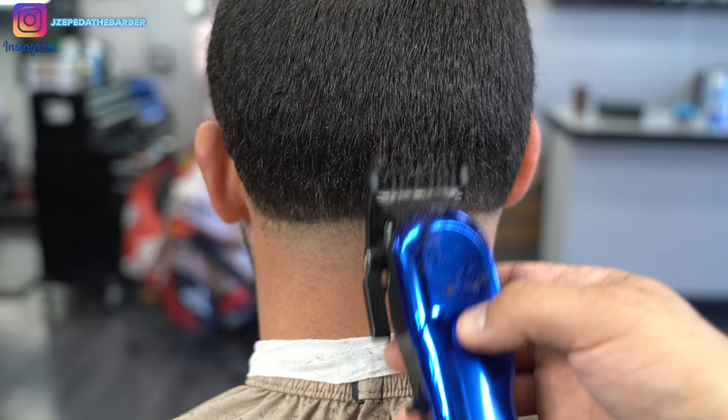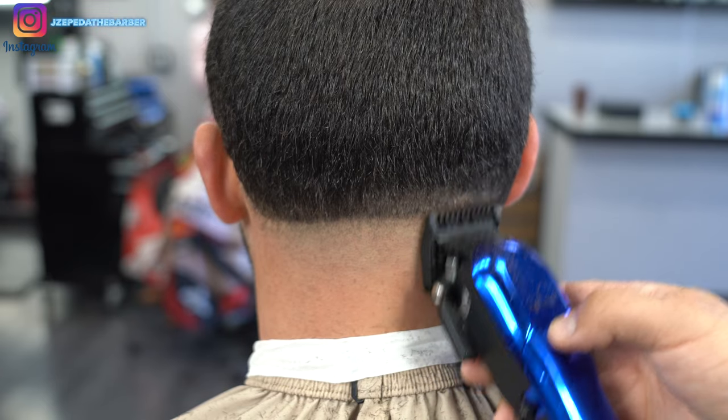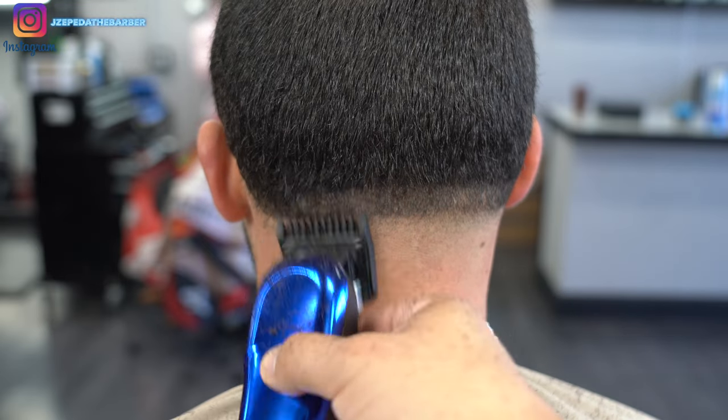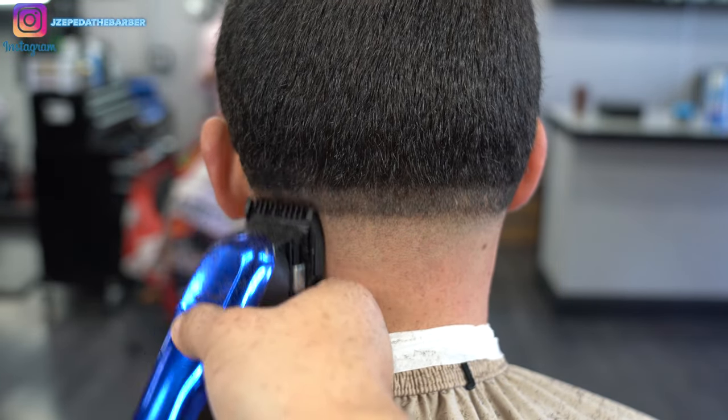Now I have the number one guard attached to the clipper. Once again always starting with the lever at the all the way open position, I'm flicking up about half an inch to create the new guideline.